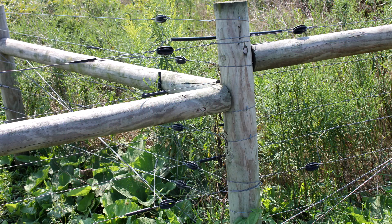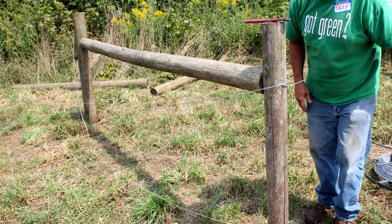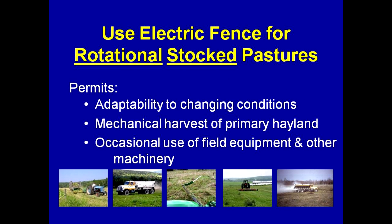Here we have some excellent examples of a three-way corner, well built. Here's an example of another corner with some gates. And here's an example of a corner under construction. We're going to end up with a relatively poor example of a corner — that's what you don't want.